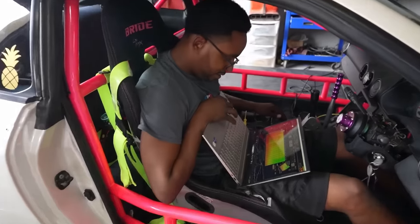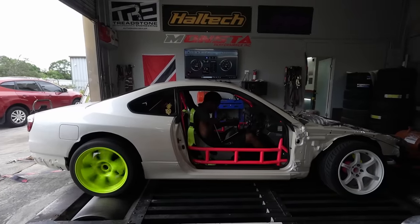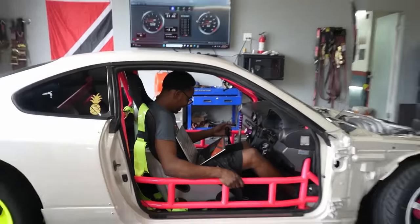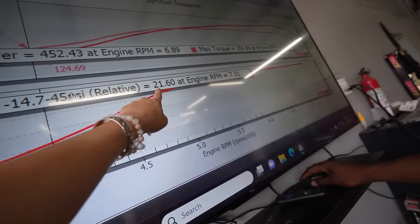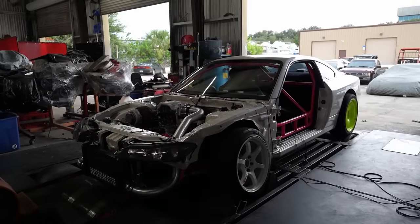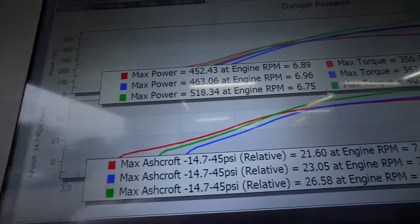16 pounds — okay, 405 horsepower at 16 psi. Then at 21 psi — our goal was 500 and we just blew way past 500. That is so awesome!